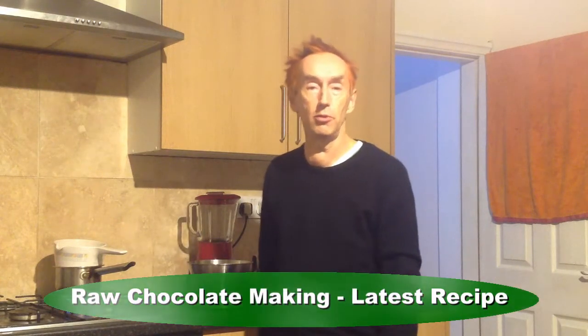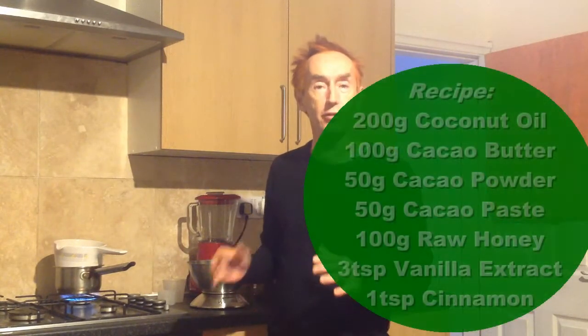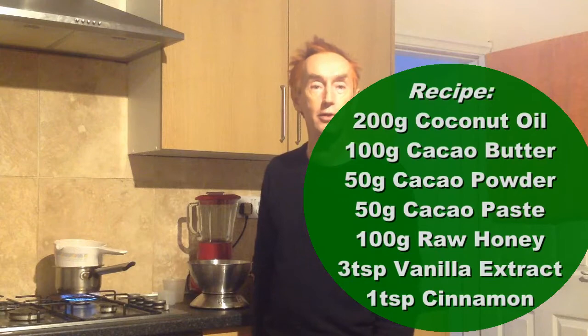Hello there everybody, tonight I'm going to show you my latest recipe for raw chocolate. I've got a couple of films up on YouTube already about raw chocolate making, and over the years I've been doing this I've refined the recipe down to what I'm going to share with you tonight. The methods are going to be the same as before, and the difference is that this is my latest recipe which I think is the most tasty and delicious.